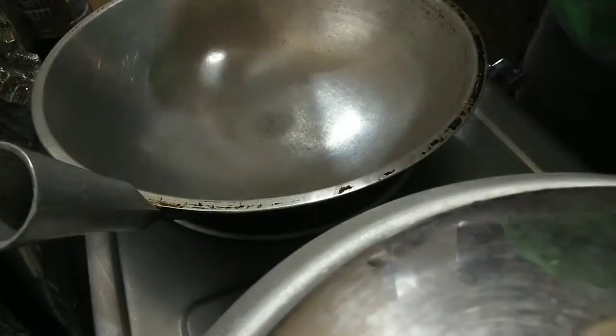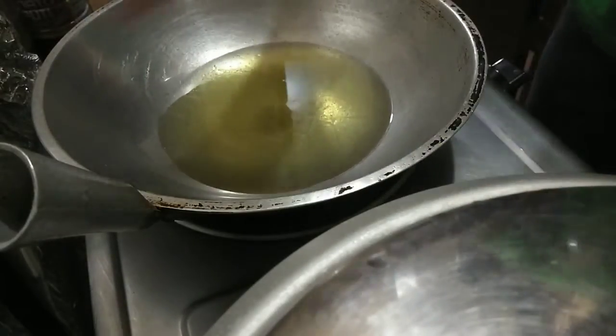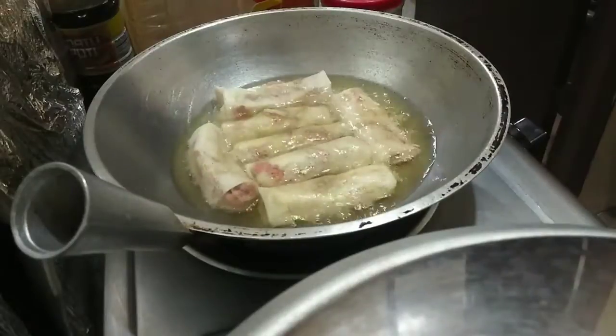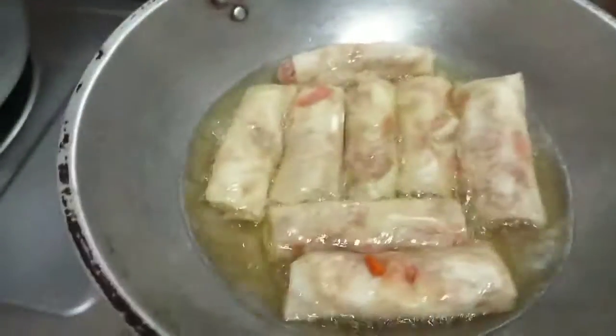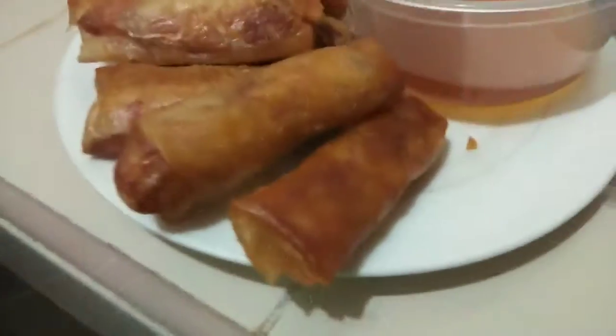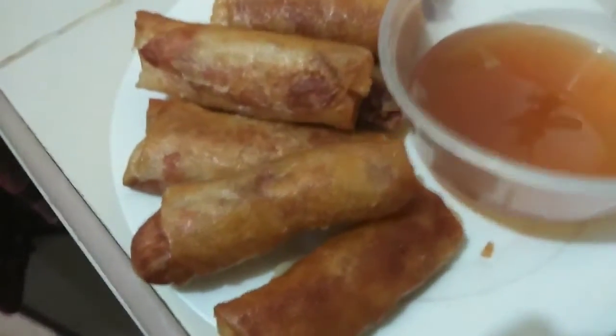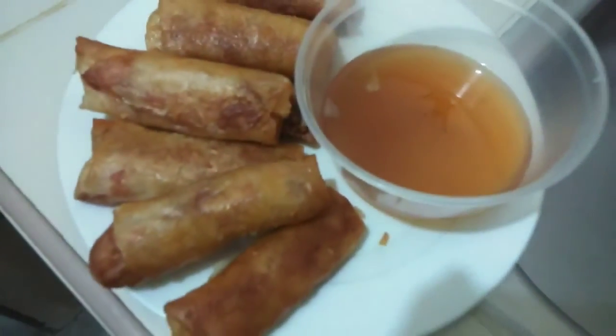Ito yung lumpiang gulay. Mayroon na akong ginawang suka — nakagawa na kasi ako dati ng suka na may babad na sibuyas, bawang, paminta, sili. Ito yung ating finished product. This is our dinner for today. Pwede nyo lang syang gawing negosyo. A partner ng malutong na lumpiang gulay ay ang masarap na suka. Let's go! Kain na!